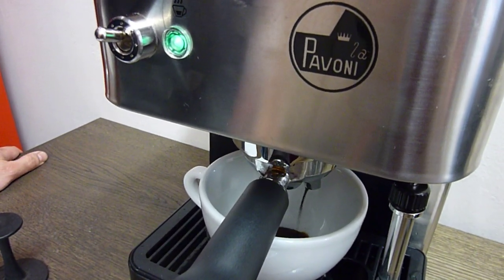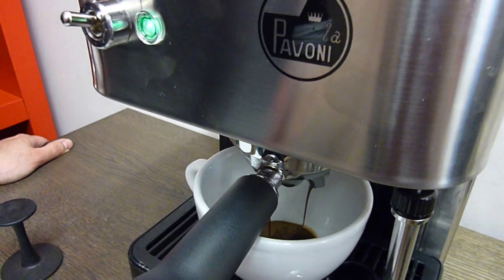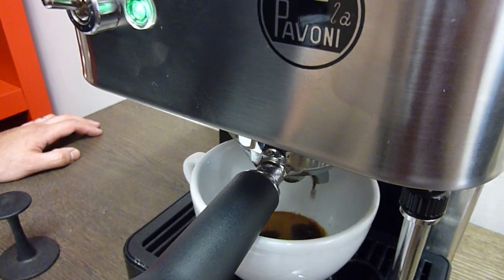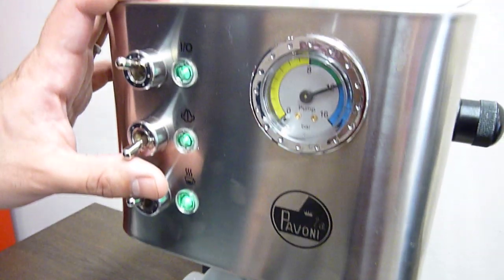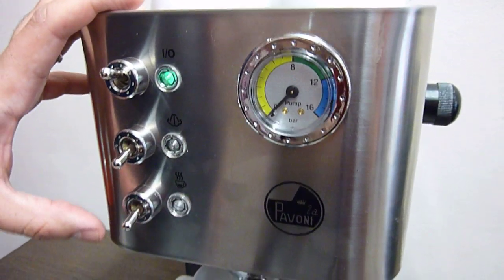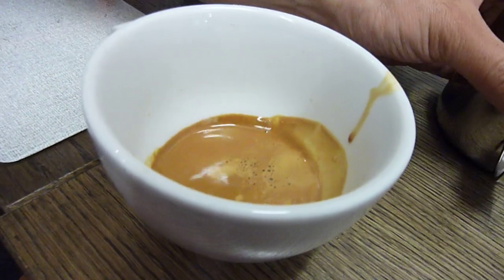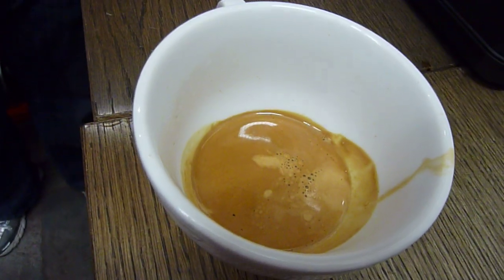You want to give the coffee a nice tamp so you get a good crema coming out. You can already start to see the oils forming on the top. You don't want to run the espresso too long, but we're running it at about 12 bars. Domestic espresso machines run up to 15 bars, but 12 bars is sufficient to get a really nice espresso. Just look at that — it's beautiful, just as good as you would get in any of the coffee bars that really know what they're doing.